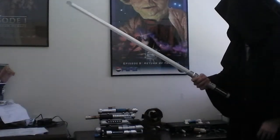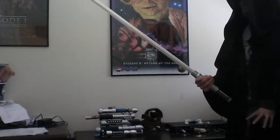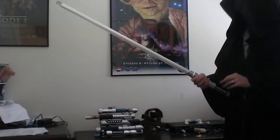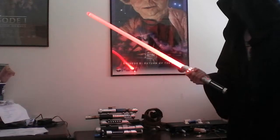Now when we reboot the saber, that new color will be ready to use. And this is awesome because not only can you adjust the colors like this, but you can completely change the colors.